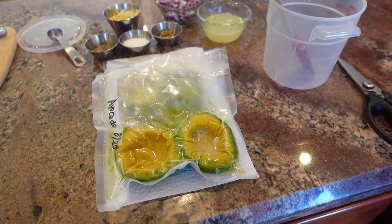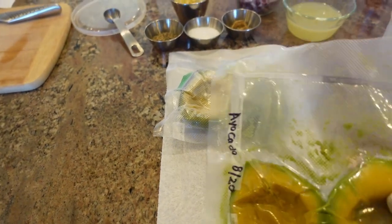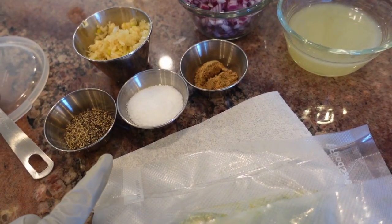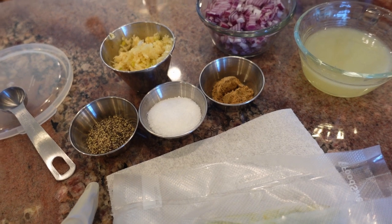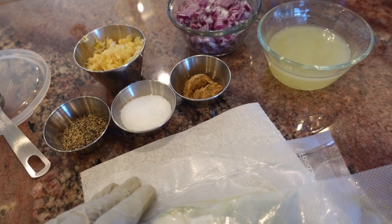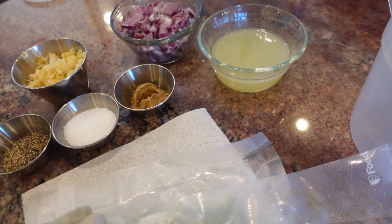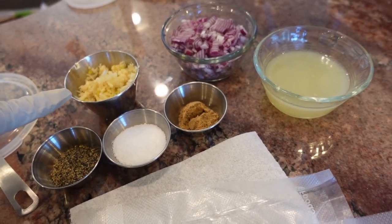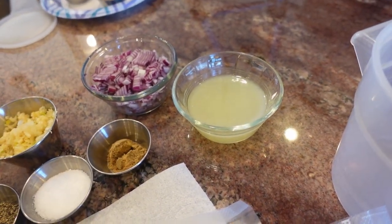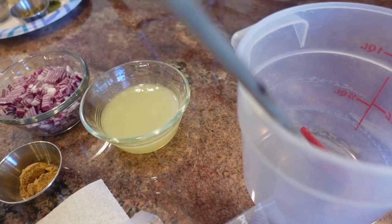These are my ingredients for making the guacamole. I've got the equivalent of two avocados, previously frozen. I've got pepper — about a quarter to a half teaspoon — salt to taste, cumin — about a half a teaspoon — garlic — probably less than a tablespoon — red onions — about a couple of tablespoons — and lemon juice.